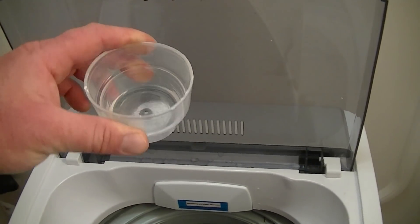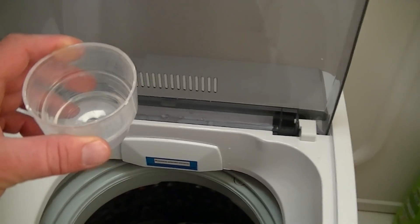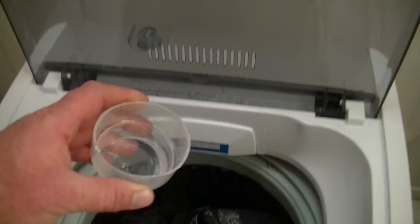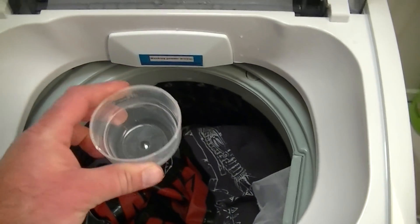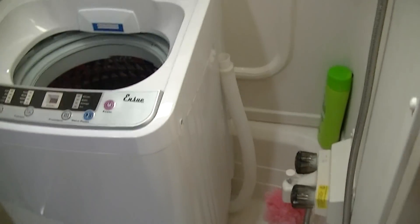Now to add the soap — you really don't need a lot of detergent since this is a smaller washer. We'll be using less clothes and less water, so you don't need that much soap. As you can see, we just got a little bit of detergent in there. Go ahead and pour that in.